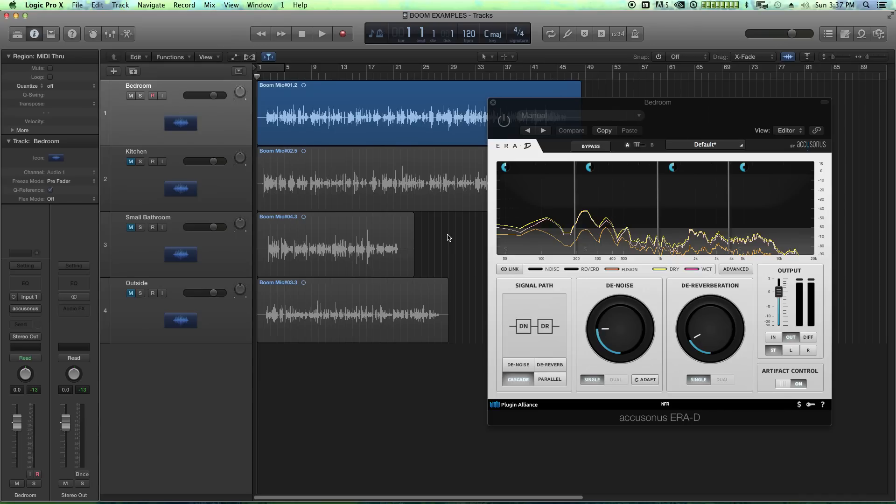I took an Audio-Technica AT850B boom mic — it's a shotgun mic and a pretty high-quality one. I boomed it over my head, and for all four of these examples my mouth is about two to three feet away from the mic. I spoke a bit and talked about each environment I was in. We'll use ERA-D to apply noise reduction and reverb reduction for all four examples.